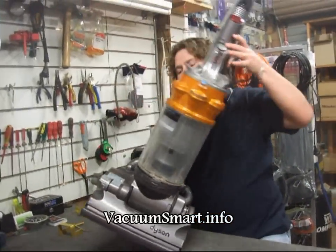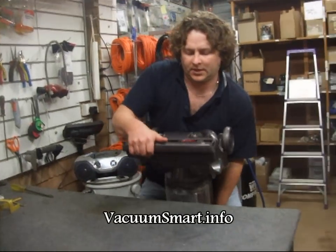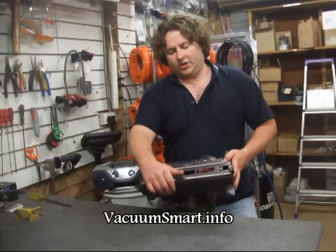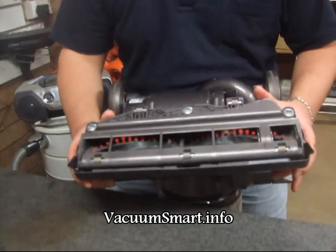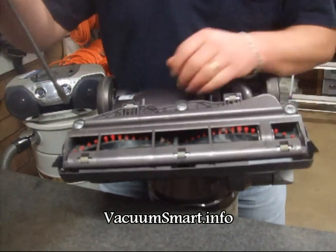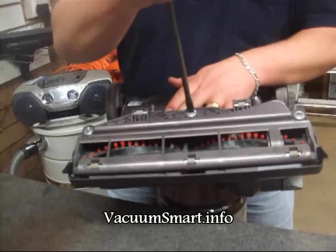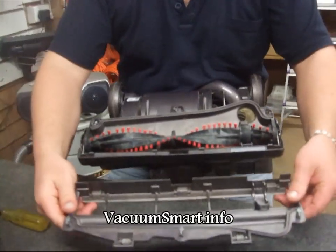First step is to tip your machine upside down so that you can see the base plate. There are three lugs here that you need to turn 90 degrees, and this just comes away.